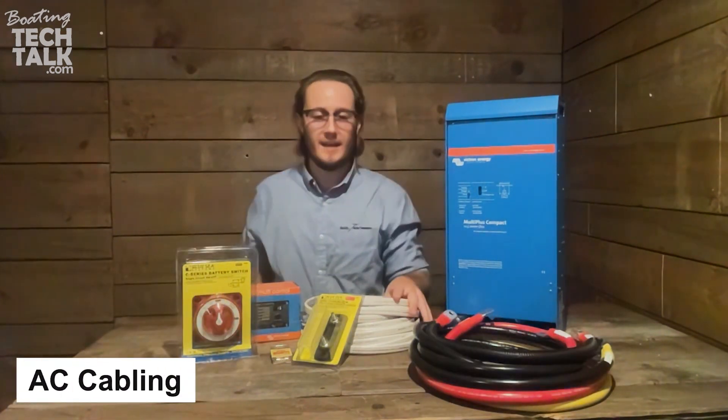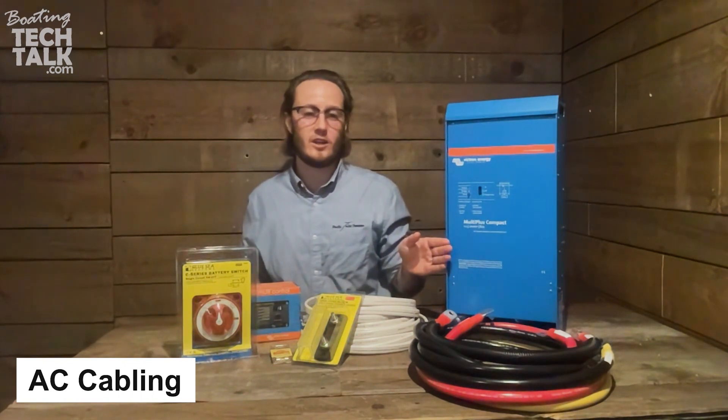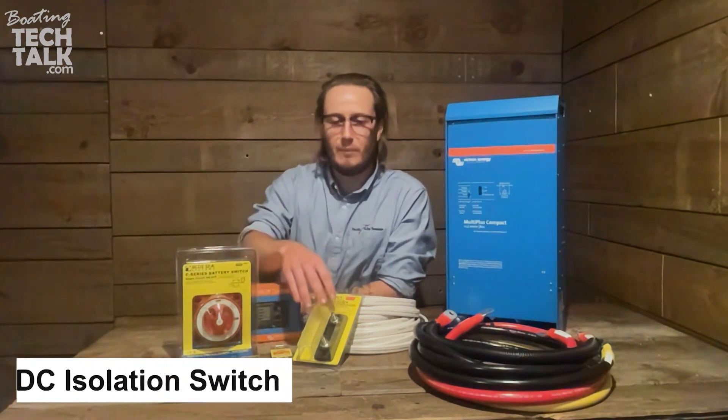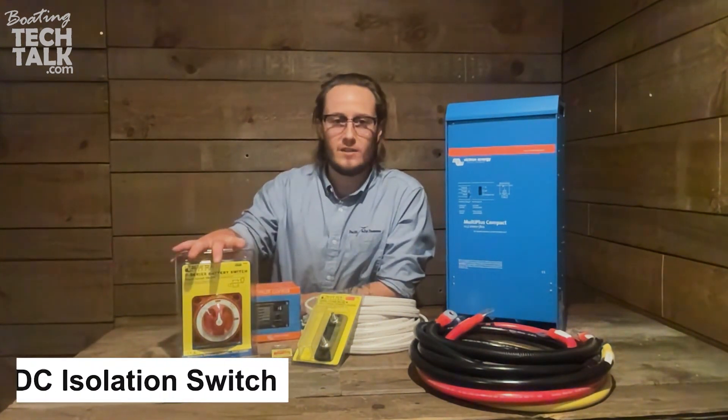We're going to include the AC cabling for the input to the inverter charger and the output for all your inverted loads that you choose. Also included are the DC components required to connect it: an isolation switch,